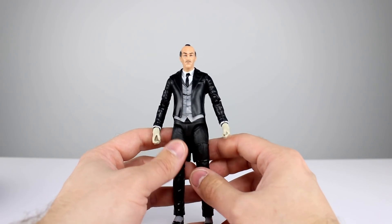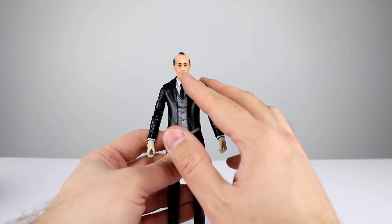I'm going to give this a seven out of ten for aesthetics. It is definitely good enough for Alfred Pennyworth.